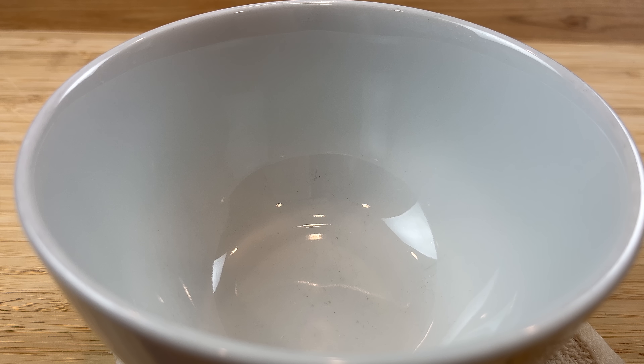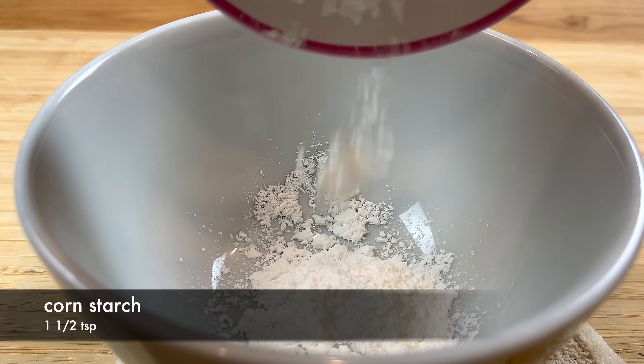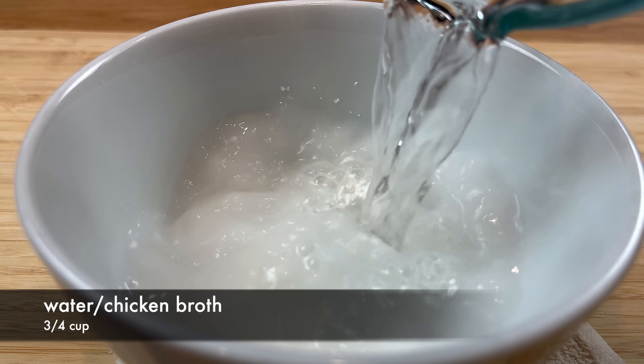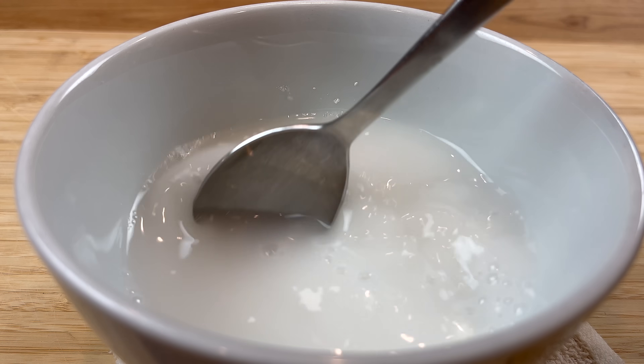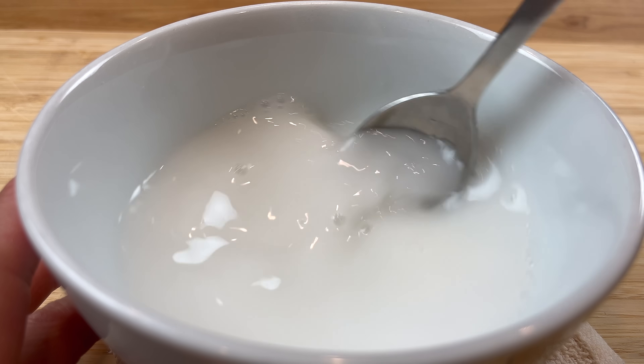The last thing we need to prepare is a cornstarch and water mixture. Add some cold water to the cornstarch and stir until there are no more clumps left in the mixture.